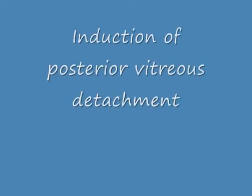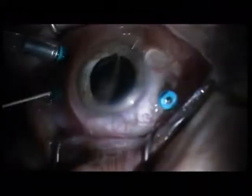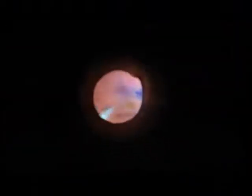This is a nice contact lens from Oculus Germany. The first step is a PVD under contact lens. I want to be careful — I don't want to damage the macula. So this is a careful central PVD. Then I remove the contact lens to extend the PVD to the periphery.